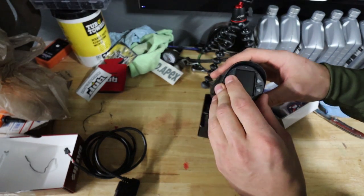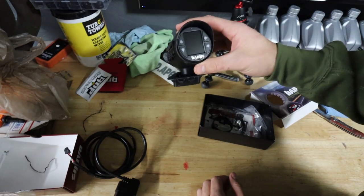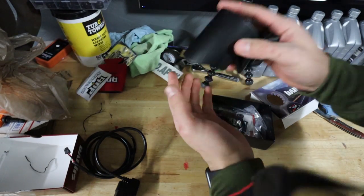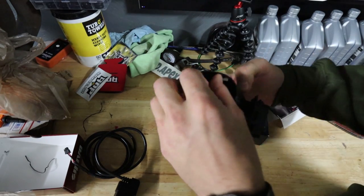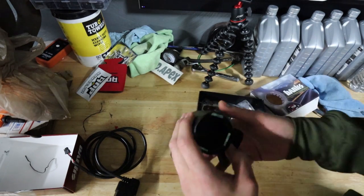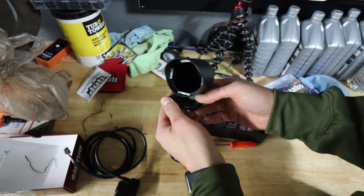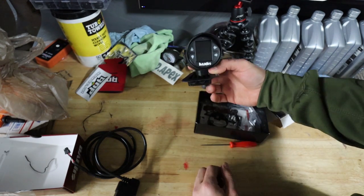This is going to sit in there. That's nice. There's double-sided tape in there, which is nice — so this will hold it in there. I don't want to take that off yet because I need to see how it's going to sit level-wise. But you guys get the idea. That's nice.